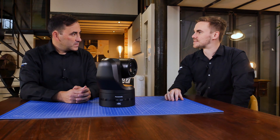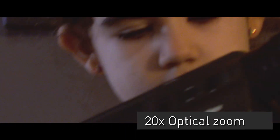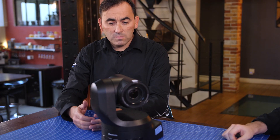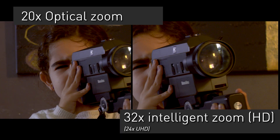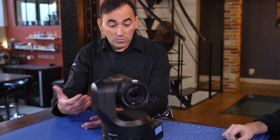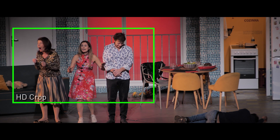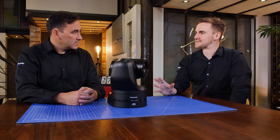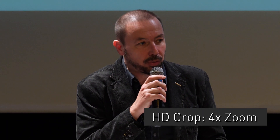Equally important is the optical zoom range. From the HE130 we had 20 times optical zoom, and we have 20 times optical zoom again, but now with more enhanced features. The zoom can be extended using the intelligent zoom up to 32 times, or we can use the UHD crop function which means having four times more zoom. A really good example of that is having it installed in a large theatre where we can really zoom in and see the person on stage very clearly.